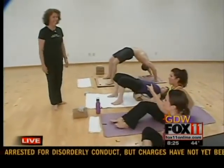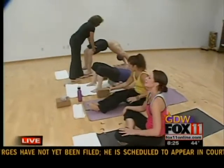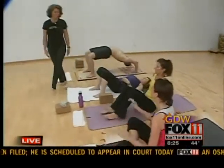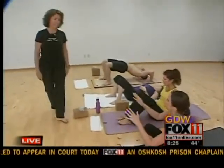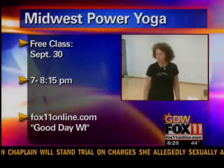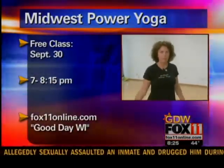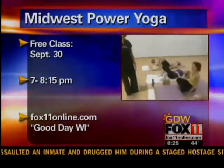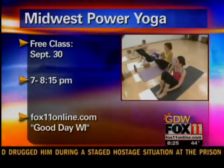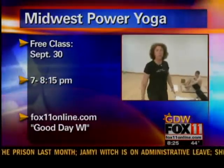And we did that in your class earlier this morning — you did awesome. I think we had to do three of those. It was exhausting, but it was great. Tell us real quickly about the free class that you have coming up. Friday on September 30th, we'll be having a free class here in conjunction with the September yoga month, and there'll be a 15-minute meditation at the end of it. I'd recommend it — it's free. Your first class at Midwest Power Yoga is free, so what are you waiting for? Come on in.